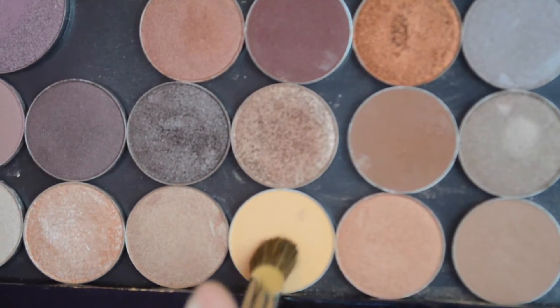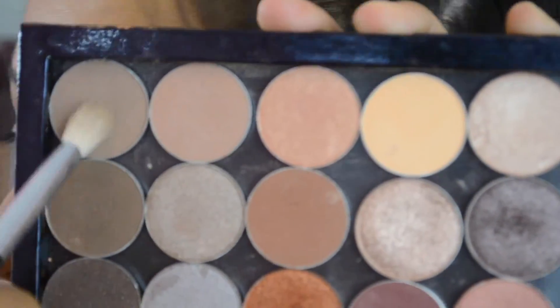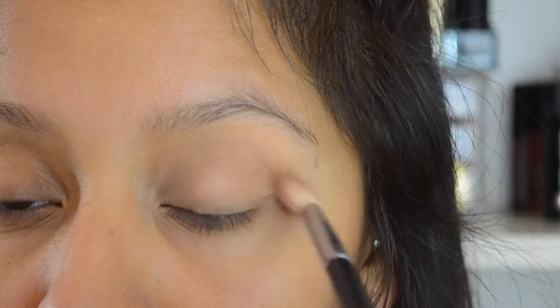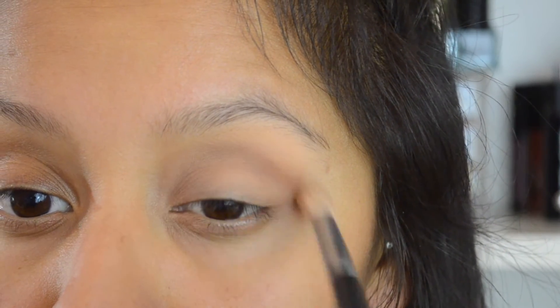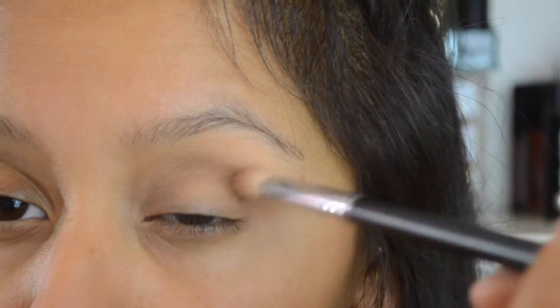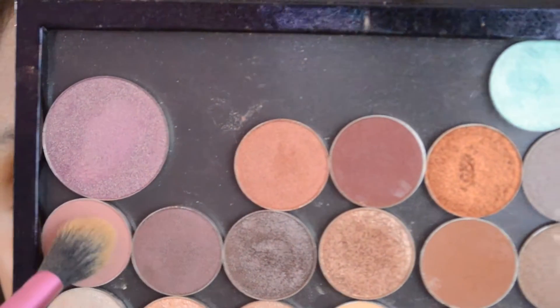For the brow bone highlights I'm going to use Makeup Geek's Peach Smoothie, and then I'm going to start off with the transition shade using the shade Latte from Makeup Geek. I'm using all Makeup Geek shadows today for this tutorial, except for the main lid color which I'll show you later.